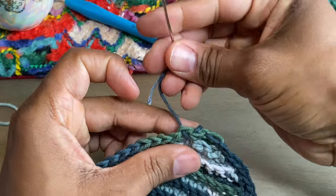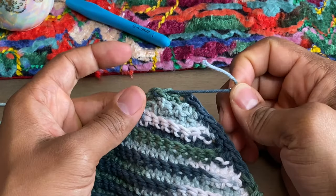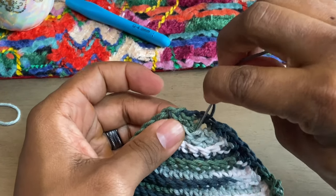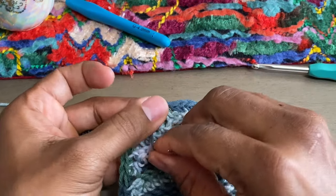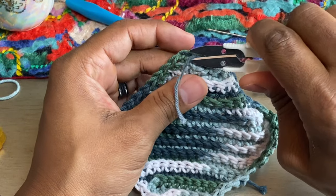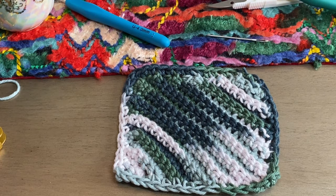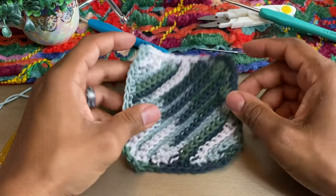There we go. I have found that with doing this, the yarn will not come out — it's pretty resilient. Once you feel like you've got it woven in good enough, take your needle out, find your scissors, and cut it. And voila, ladies and gentlemen — that is our finished project. Simple corner-to-corner single crochet washcloth pattern.